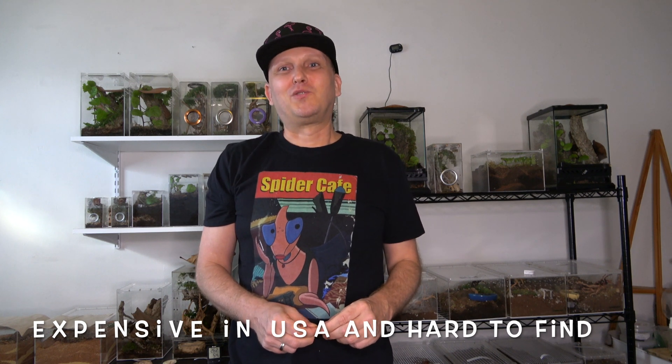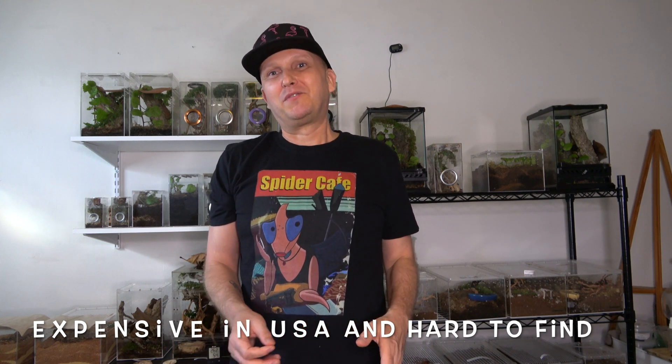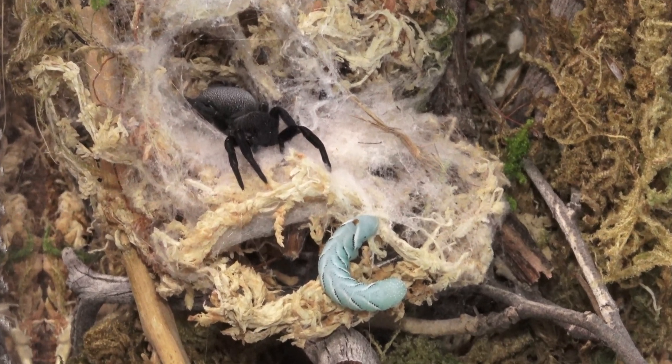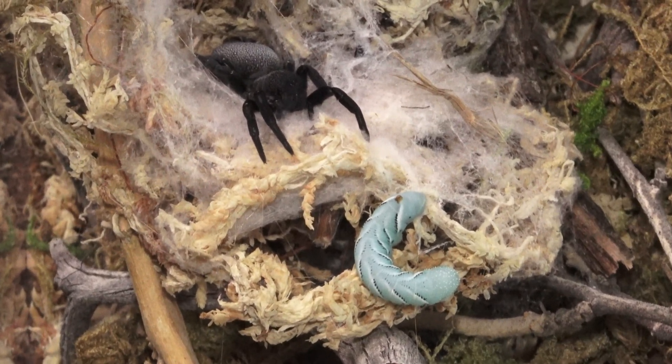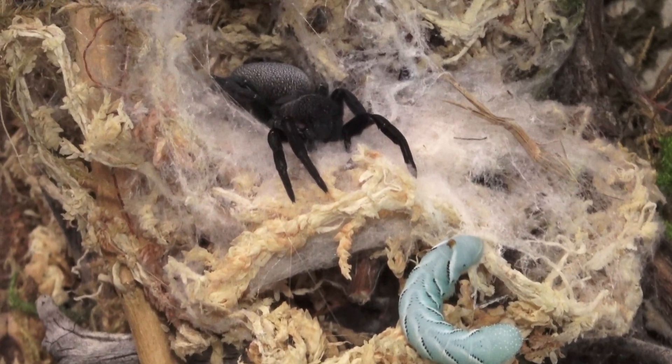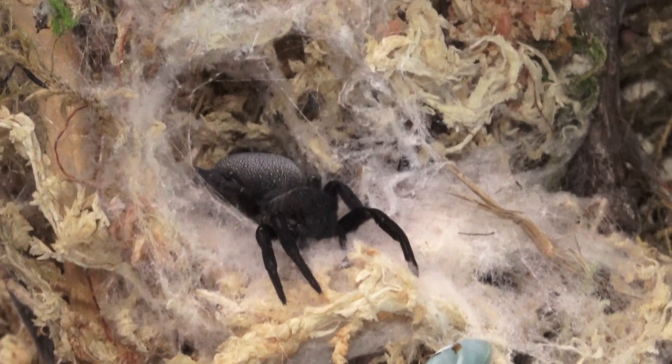A few cons when it comes to Erasus spiders: in the United States they are very expensive and also not readily available. If you really want one and you go online, there are a few shops that have them from time to time, or you can find them on tarantula forums. Also just be prepared — it is not a display spider. It's not gonna be always sitting out showing that pretty face; it'll probably be hiding for most of the day. But when they come out and you see them hunting, it's all well worth it. So that was our number five.